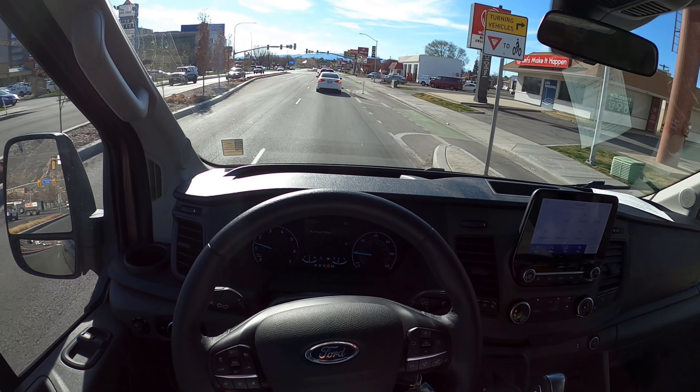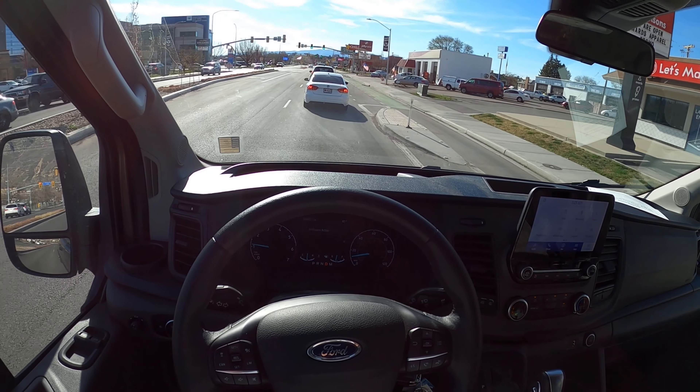Taking a turn here in the transit — the turning radius is actually pretty good, even though this is all-wheel drive and not four-by-four like the Sprinter. Hey everyone, it's Ben Hardy here, and in today's video I'll be going over a modified Ford Transit.